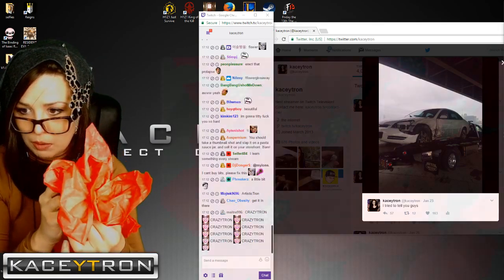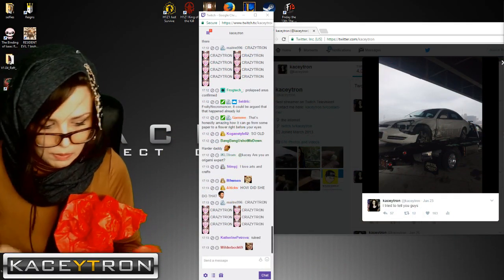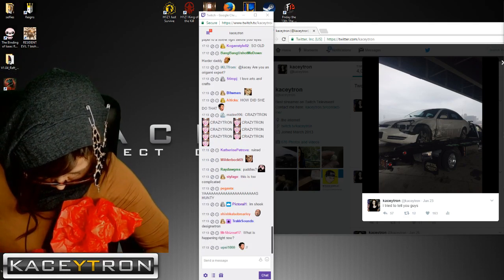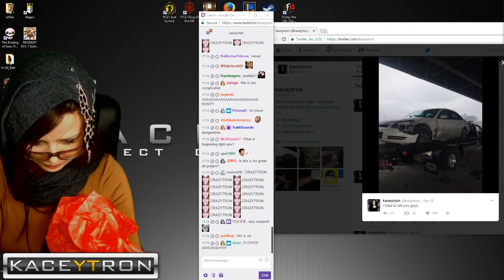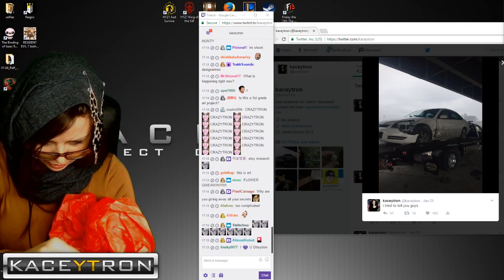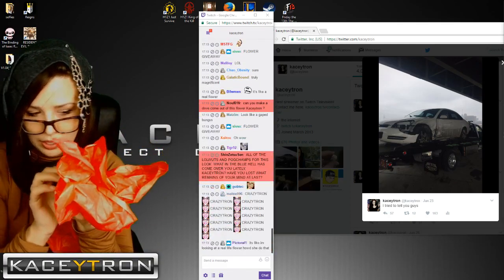This one looks kind of like a poinsettia flower. And then I could just take that and kind of safety pin it — I can just kind of stick it through there — and then it's safety pinned and you have a flower.